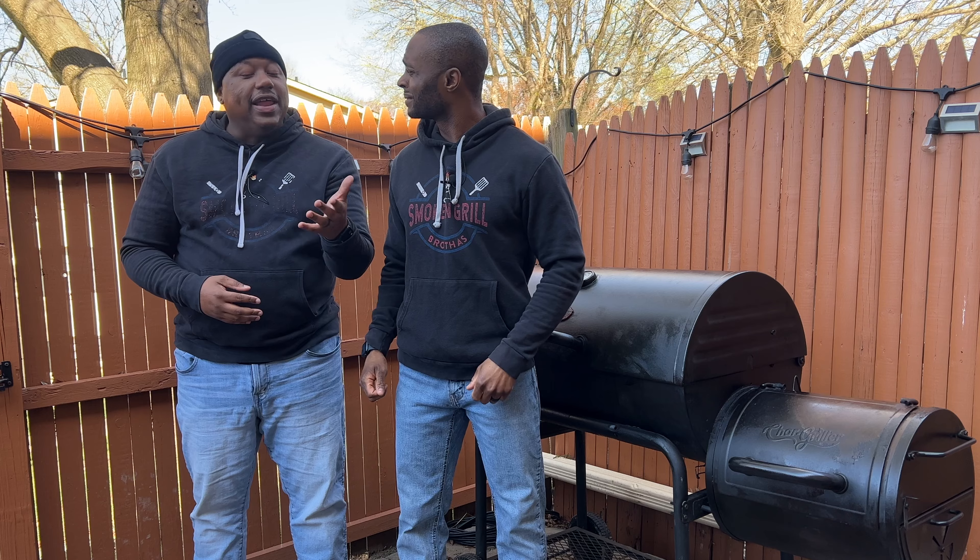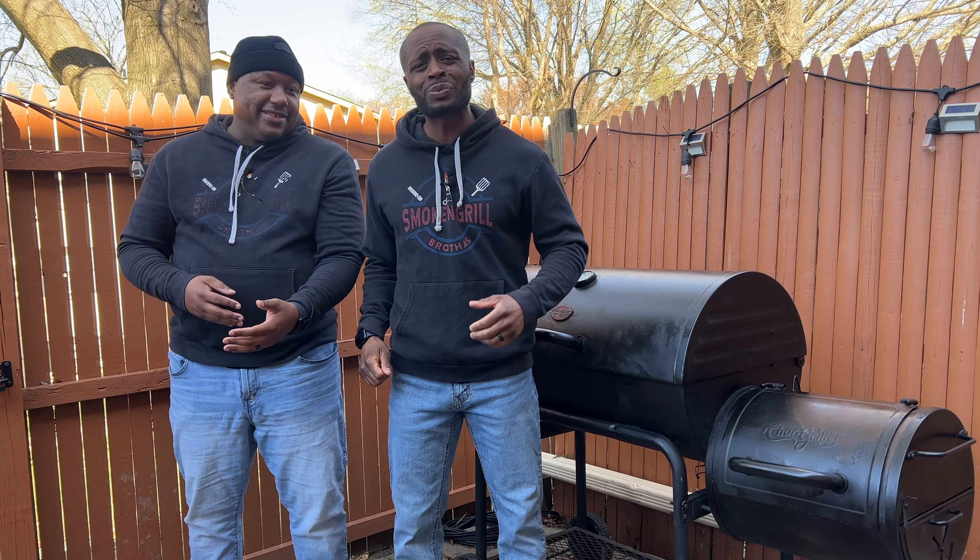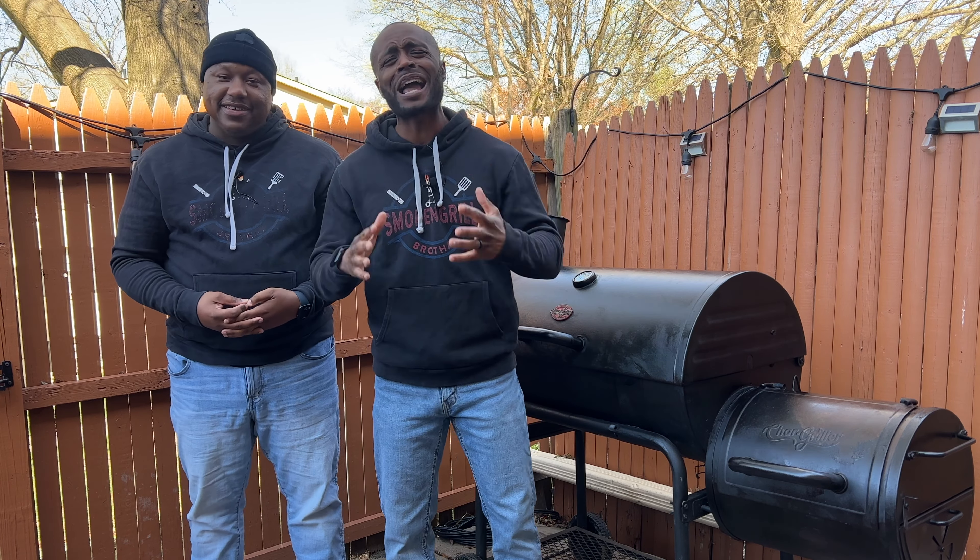Say that again. Garlic crusted racks of lamb. Say that again. Garlic crusted rackums of lambums. Oh my goodness — of lambums. We are going to be grilling some garlic crusted rack of lamb, or should I say lambum. It's going to be such a great cook.